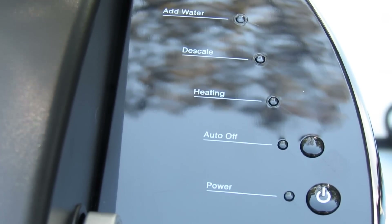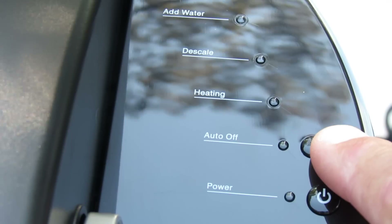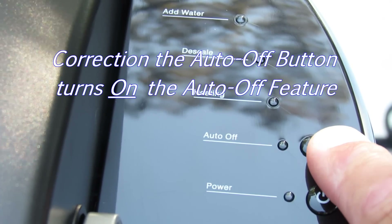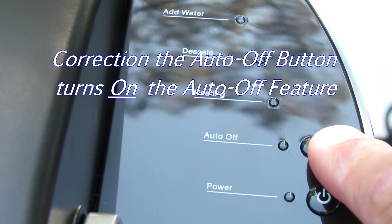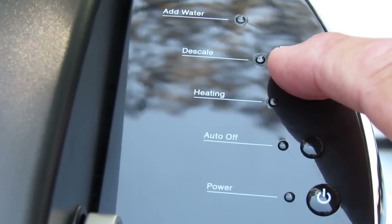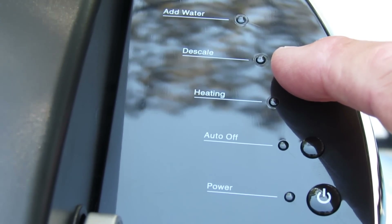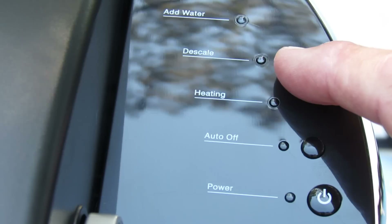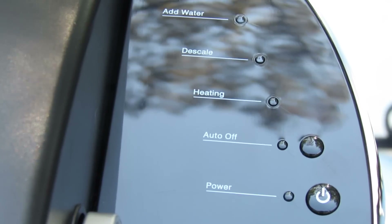So let's look at our control panel. We have a power button on-off. We have an auto-off button, which turns off the auto-off feature, which will shut the brewer down two hours after the last cup has been brewed. We have the heating light, which indicates the water is being warmed up. We have a descale indicator, which tells you that it's time to descale the unit. There's a procedure for that in the instruction book. It's not particularly useful if you have heavy mineral content in your water, and then an add water light for the reservoir.